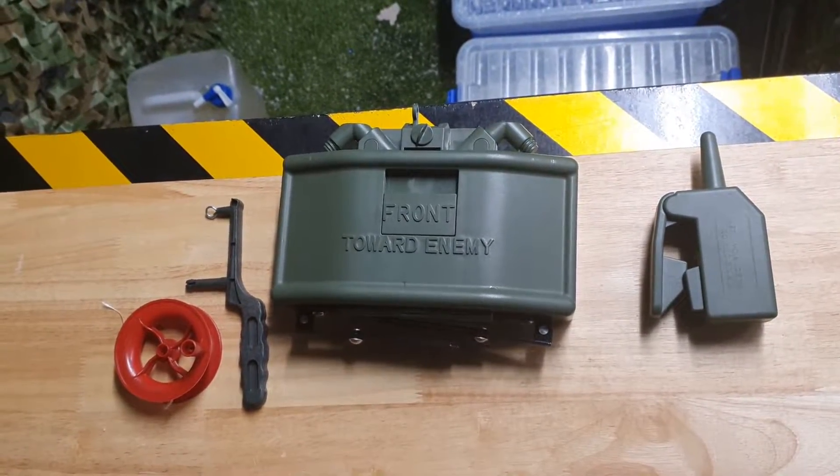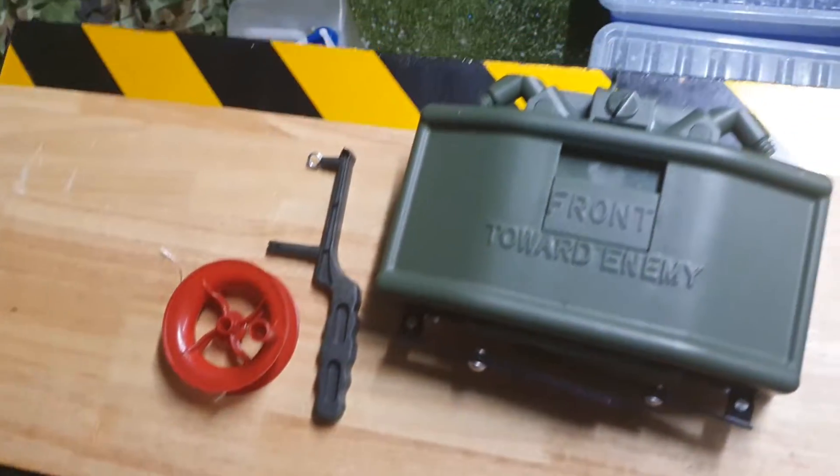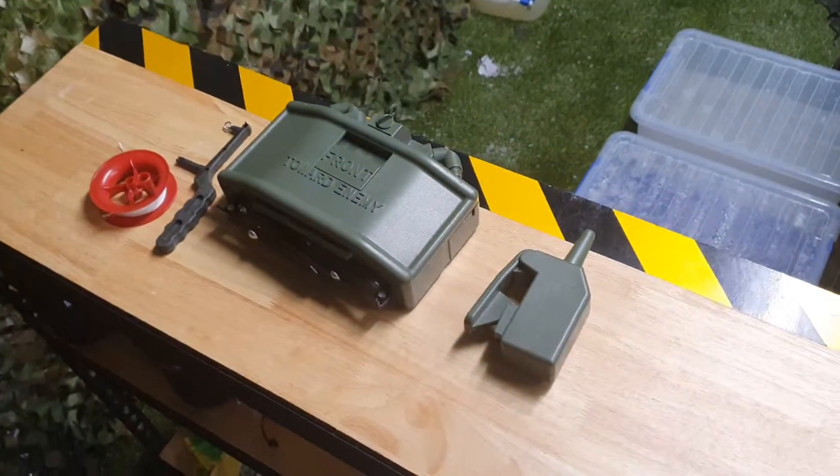There are a couple of ways to launch it. We do have the detonation trigger here, and we also have a tripwire set that you can attach to the front. We're going to show you exactly how to use this thing.